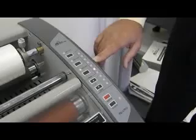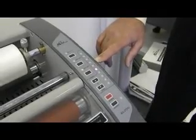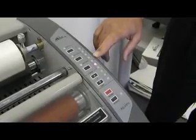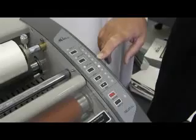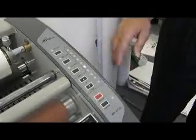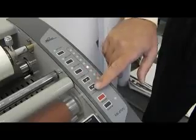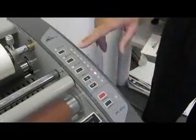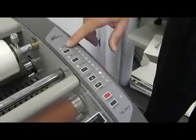When you first turn the unit on, the LED will flash green on the temperature setting while it's warming up. Once the laminator has reached temperature, it will go to a solid green. You can select your speed by utilizing the up or down buttons. Select your temperature by pushing one of the three temperature settings.